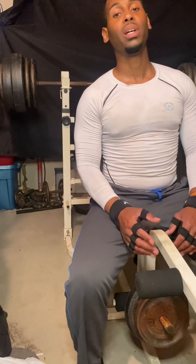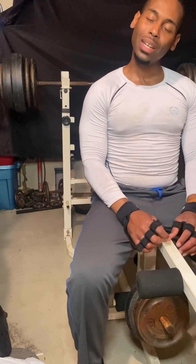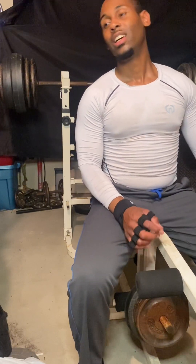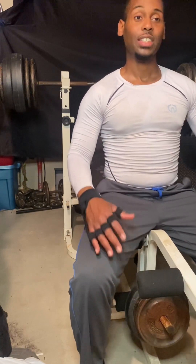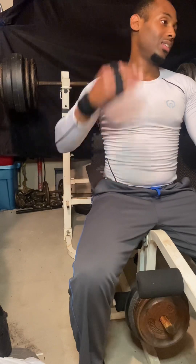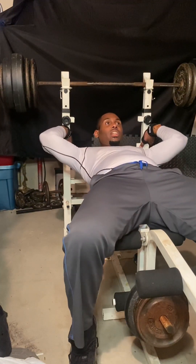I'm actually doing better than I thought I would. I literally thought, even though I thought maybe I could do three, I literally thought I'd be doing two every set. So I just overachieved in my mind — physically overachieved what I thought I would have done, which is a good feeling.